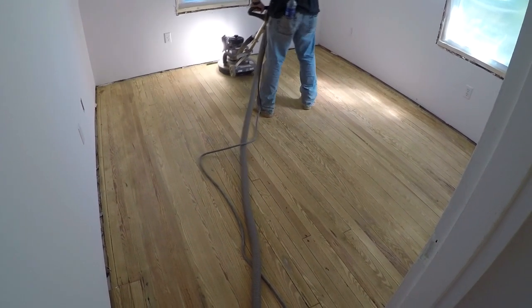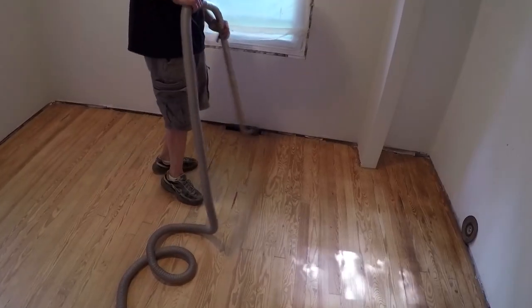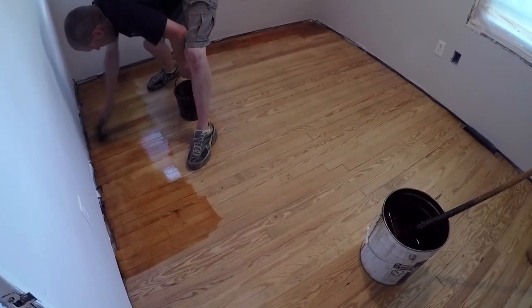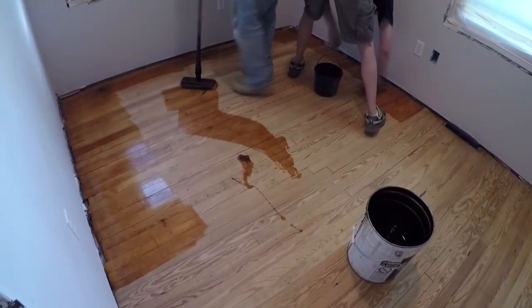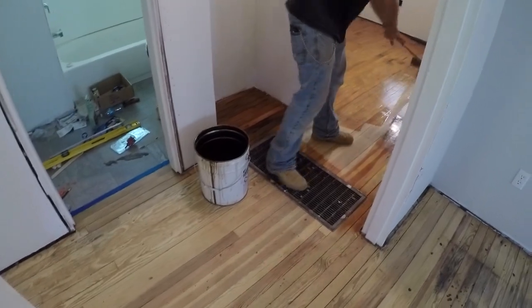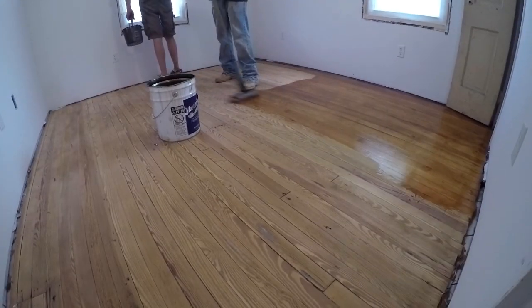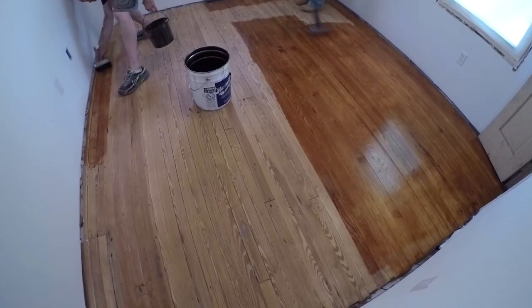They first sanded with their drum sander, then went back around with the circular sander, which got it down to about 100 grit sandpaper or so. Then they vacuumed, cut in around the edges, and applied the rest of the poly with a wool applicator on a stick. That process was very fast — the sanding took them a couple of hours or so.